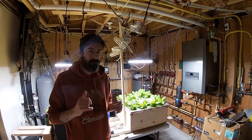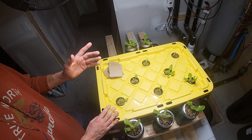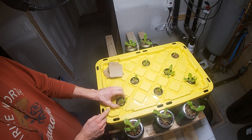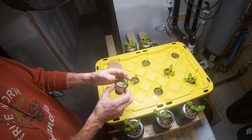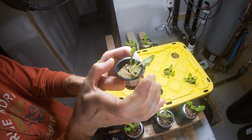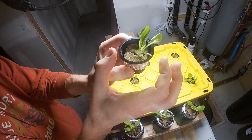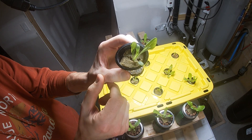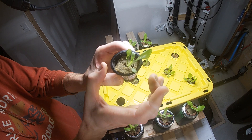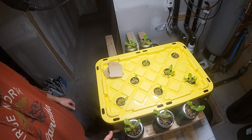This is my first setup. It's a very simple 64-liter tote from Home Depot. I punctured eight two-inch holes with a hole saw and you just get two-inch net cups with the rocks on the inside. When you buy these net cups, just make sure that the two-inch measurement is the inside diameter — inside to inside — rather than the outside. That way your net cups won't fall through your two-inch hole in your lid. Some are two and a quarter or two and one-eighth on the outside, but the inside is what's two inches.